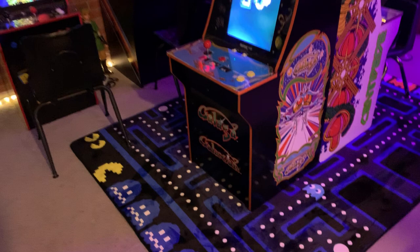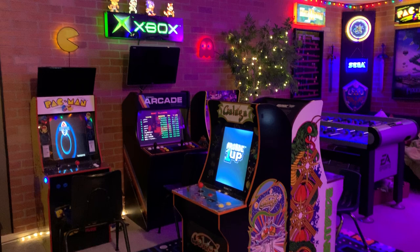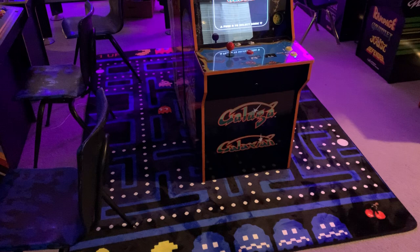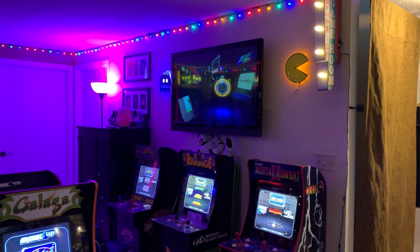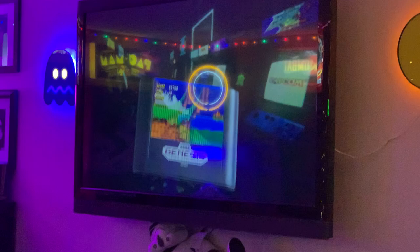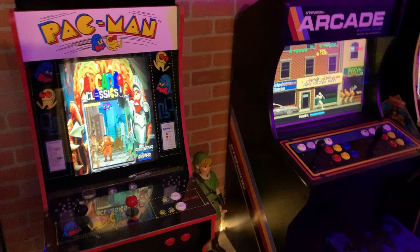Got my new Pac-Man rug — somebody said it was giving them OCD because of the inconsistencies, but I like it. My buddy sold me a super cheap 42-inch, so I used one of my Raspberry Pi 3B pluses that I had an image running on.